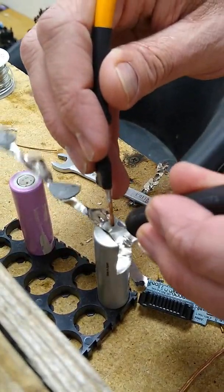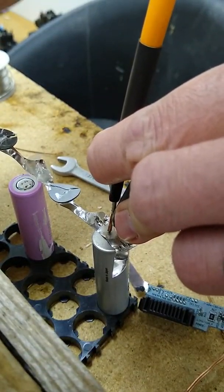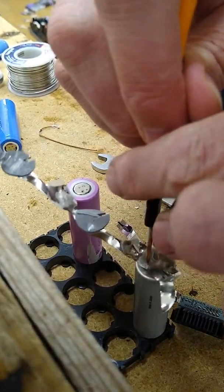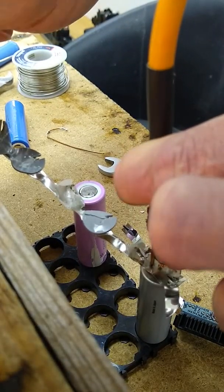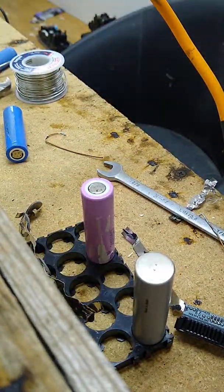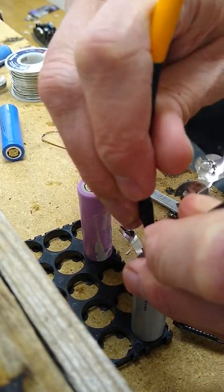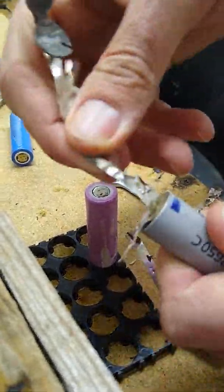And then you just put your two terminals on there. Push down on it. That was not solder. I don't know if I pushed it hard enough — but there you go, so now that's on there.